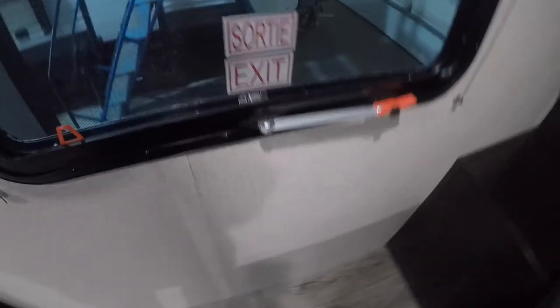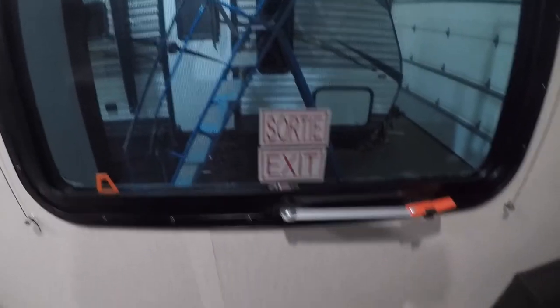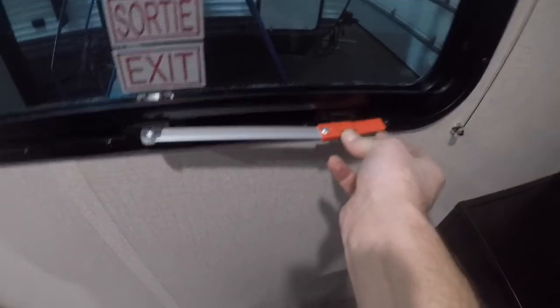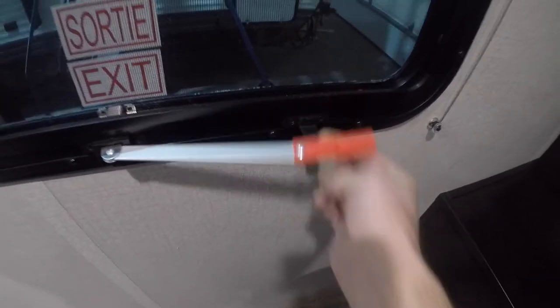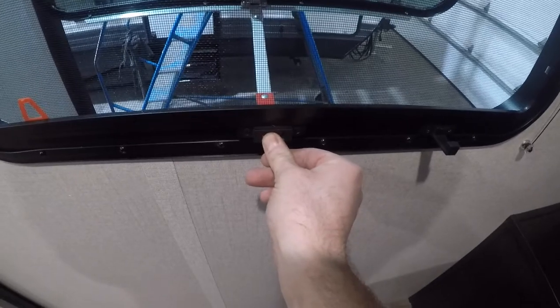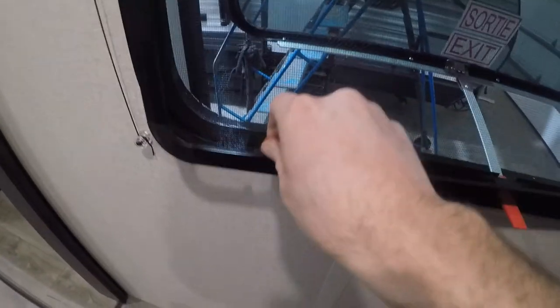Important to note here is your emergency exit. To use it, press down on the black tab, push the red handle over, pull the handle out straight, then push it all the way outside of the trailer. Then you may pull the brake tab and escape to safety.